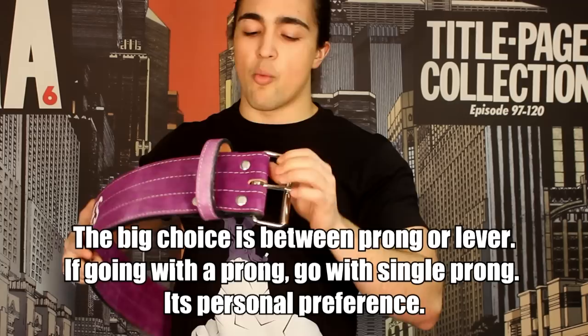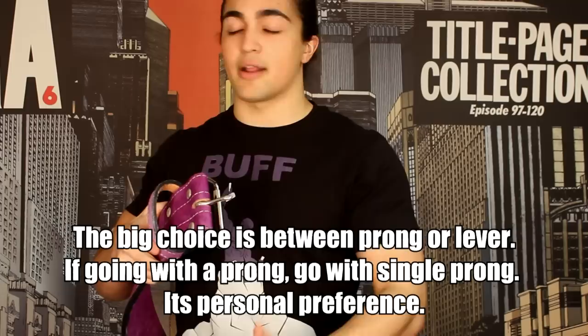Here's the quick difference. It's really a difference between the prongs and the lever, and it comes down to personal preference. It will not affect you whatsoever when you're actually trying to lift some heavy weight. This single prong is just as effective as the double prong when it comes to wearing a prong belt. You got to make sure it's nice and loose, get a good grip, open it up, make it nice and tight, and then close the prong. Some people don't like this because when you're lifting heavy weight and your grip's giving out or you're a little fatigued, you might have a problem getting that level of tightness that you want.